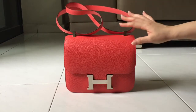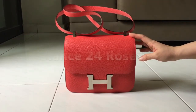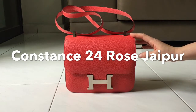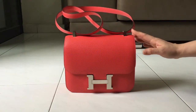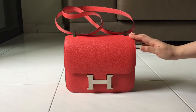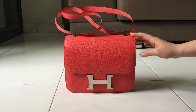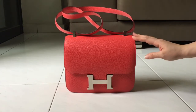Presenting to you my new Constance 24 in the color Rose Chapeau! I do have a Bolide that is also in Rose Chapeau. I will be selling the Bolide 27 because there's really no point in having two bags in the same color.